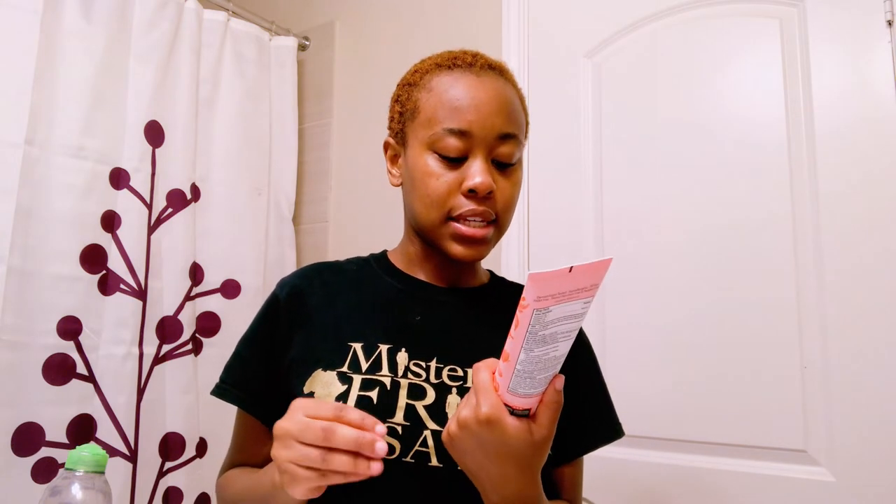If you're Black or melanated, you want to use SPF of at least 50, or more than 30 at minimum — I'm not a dermatologist — because we're more melanated and we need it more. I don't remember the scientific reason but that's what you're supposed to do. I just got this HEB brand — HEB is a grocery store in Texas. When you put your sunscreen on, you put it on three fingers.